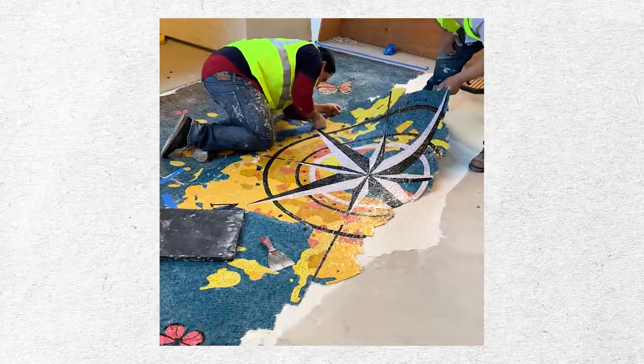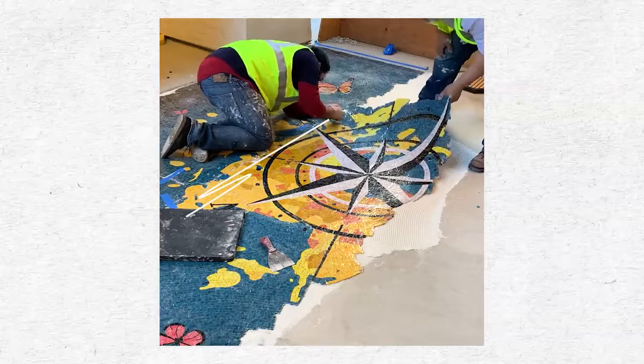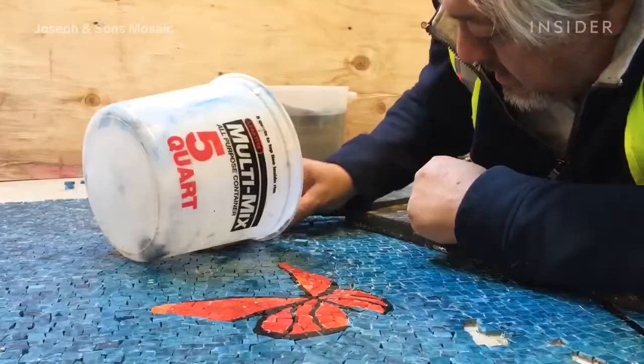All the big pieces of the puzzle are put in place using the numbers, so they line up seamlessly. Then sometimes the smaller details are placed one piece at a time, on location.